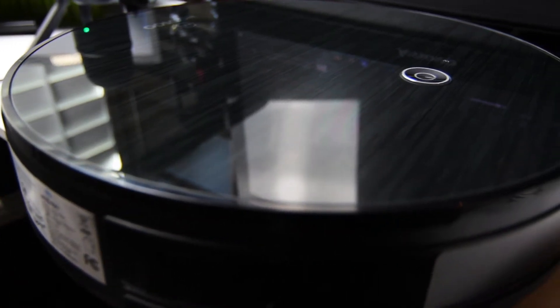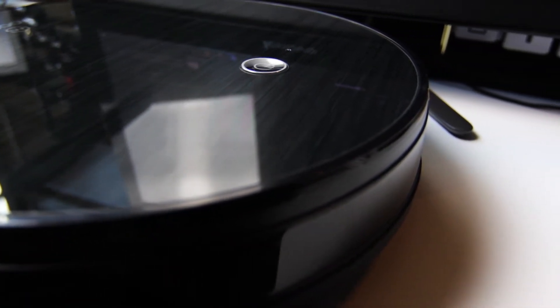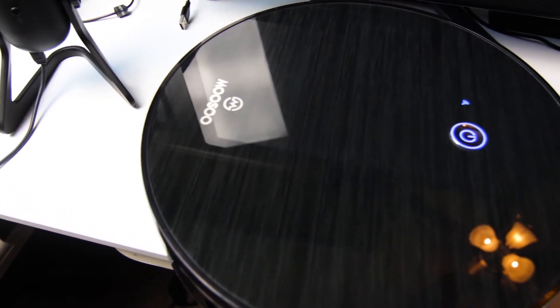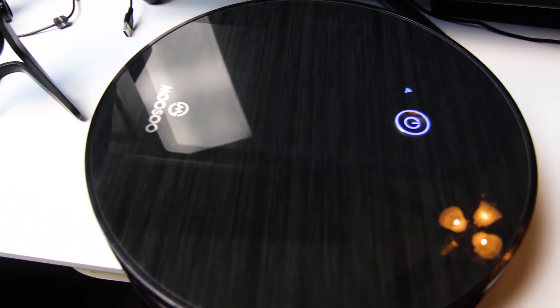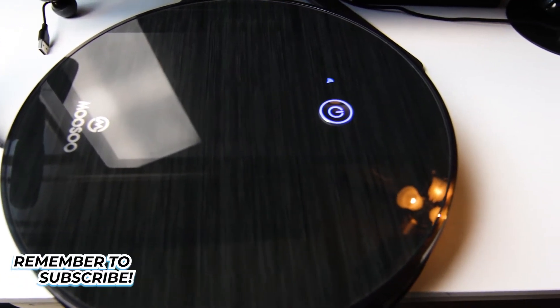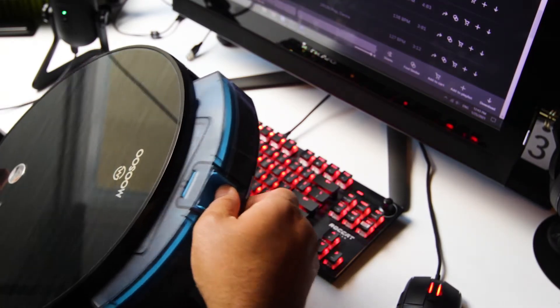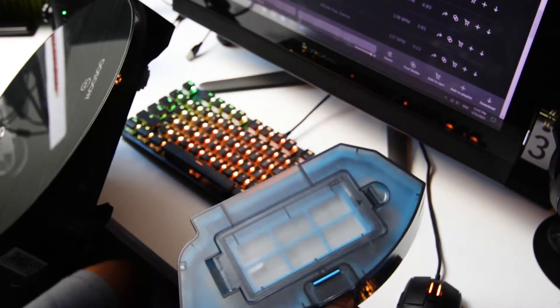Now let's talk about the structure of this robot vacuum. The Musu RoboVac is about 3 inches high, but even though it's only 3 inches, it did get stuck in a few places in my home. It's a little over a foot wide, it's very shiny, and unfortunately shows dust and fingerprints very easily. It has a pretty good size dustbin at 0.6 liters, and a 2500 milliamp hour battery.